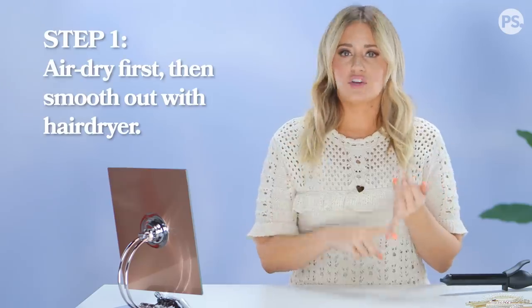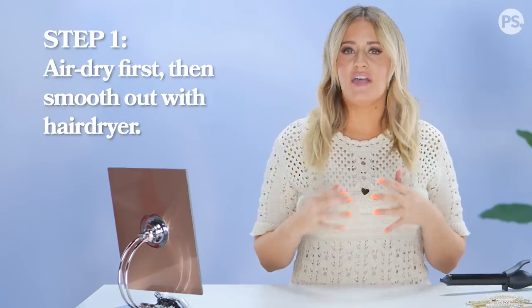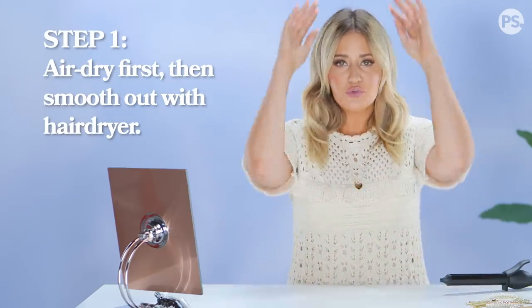To have my waves hold throughout the day, I actually need a hot tool. I'm using a curling iron, and there is a technique to using it because you don't want the waves to look too precious — it's supposed to look effortless, like you just left the beach. Before I get started on the actual wave portion, I usually wash and dry my hair, let it air dry as much as possible, and then take a hairdryer to smooth out my ends.